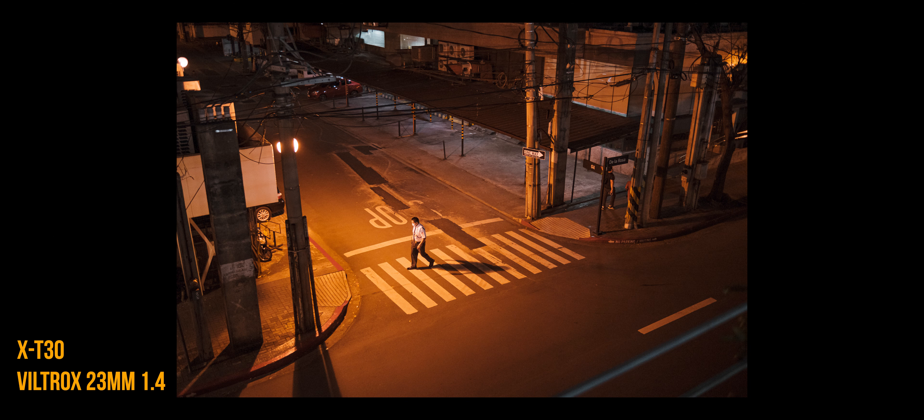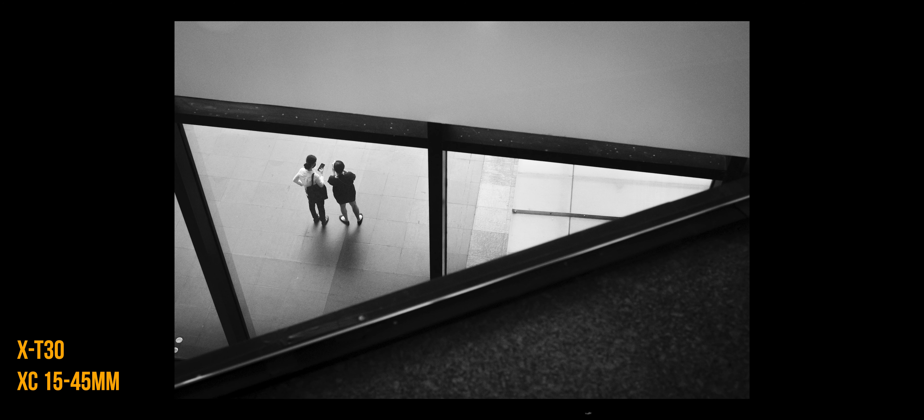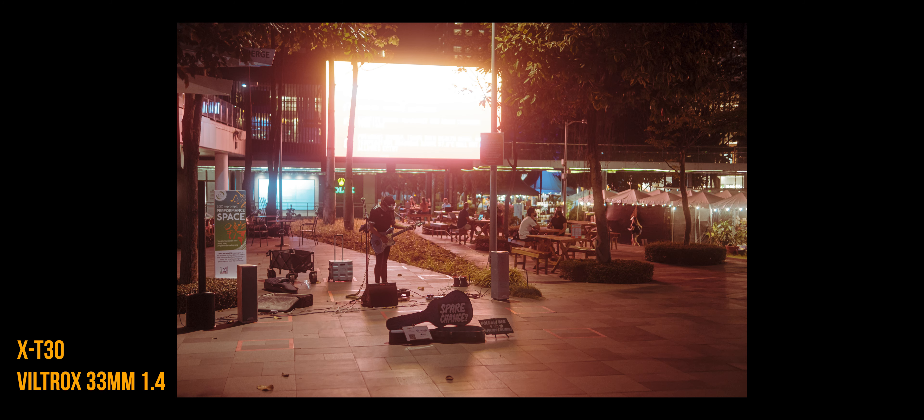Tip number two: respect the distance and stay far. In the first tip I mentioned using a zoom lens to get comfortable, but tip number two is about taking a photo from afar regardless of the lens you're using. A lot of my favorites in recent months have been from a vantage point or just across the street. You don't need to invade people's personal space to get a decent shot — remember, there is always a good photo waiting at every distance.